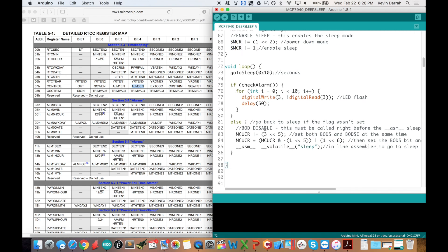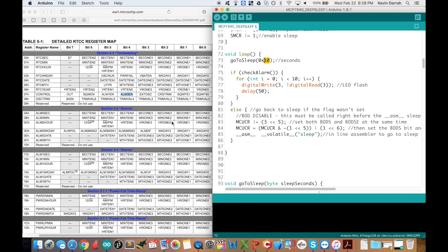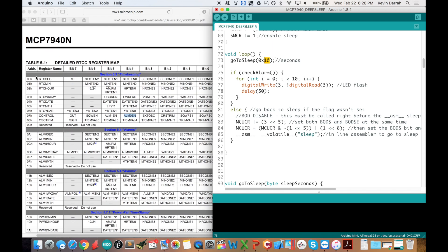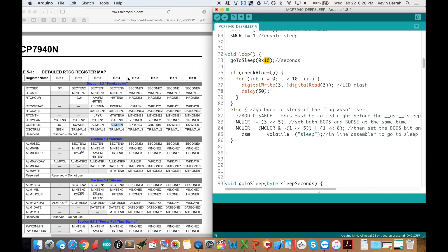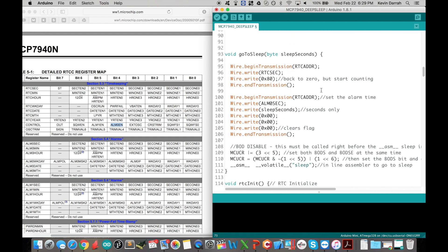In the loop, the first thing we do is call the go-to-sleep function and pass a variable in seconds. One cool thing: the seconds register splits the byte into the tens digit and the ones digit. So if we pass hexadecimal 0x10, that actually equals 10 seconds — a convenient way to do that as long as you represent your variable in hexadecimal. So 0x10 = 10 seconds.